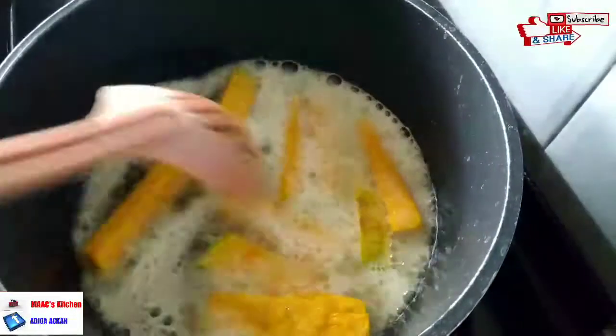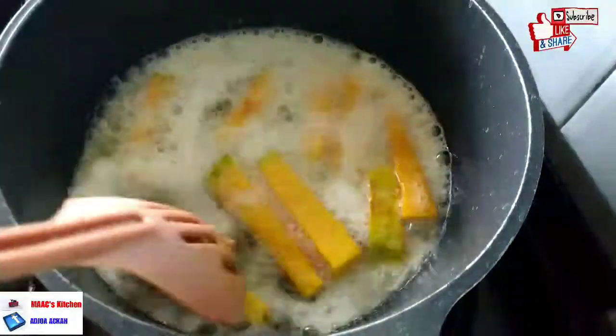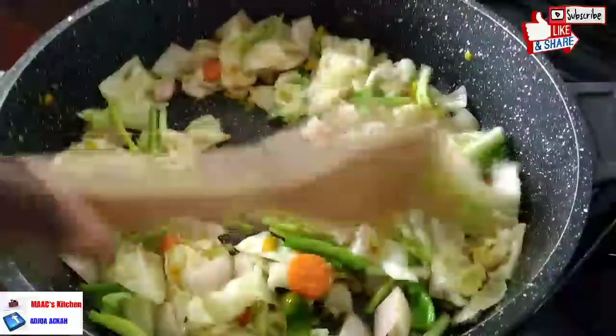We don't want to overdo it — just keep some crunch in there. Let's check on our pumpkin; it's almost done. Make sure you use well-grown, ripe pumpkins. Our vegetables are almost ready to be served.